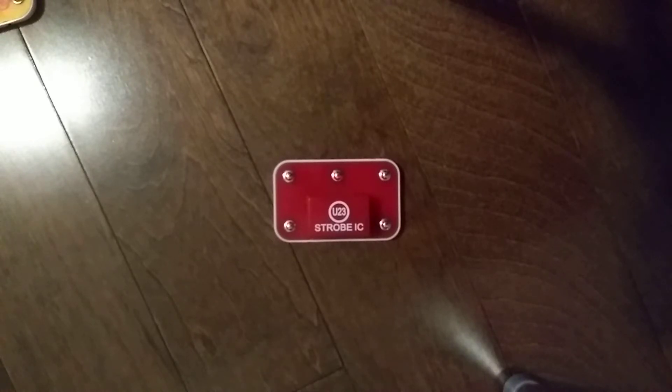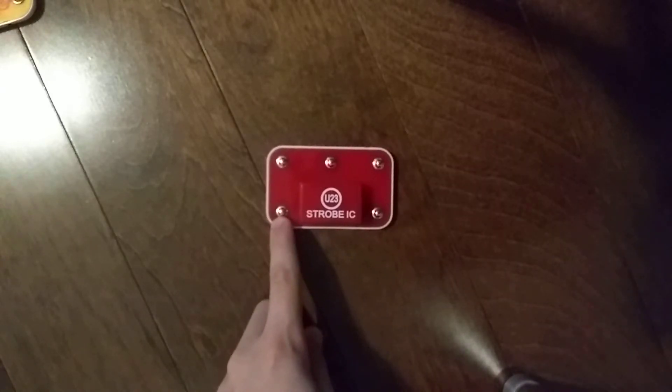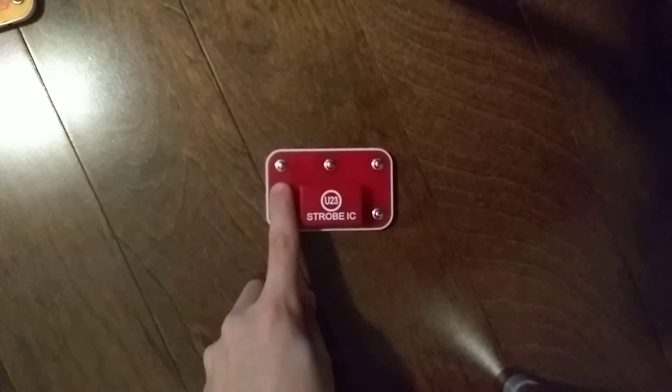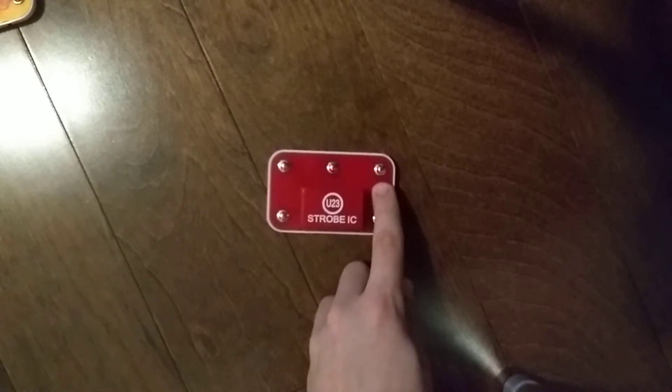Here are the connections. This is the power from the batteries. This is the power returned to the batteries. This is strobe speed control. This is the output connection — this one is not used.